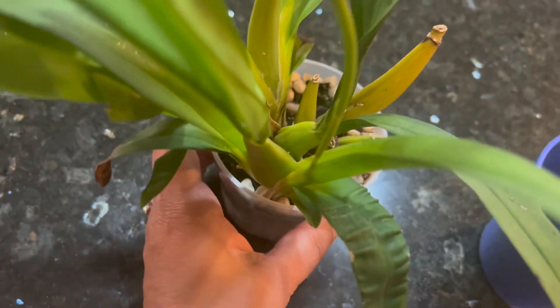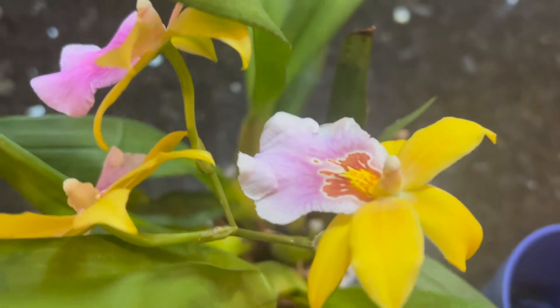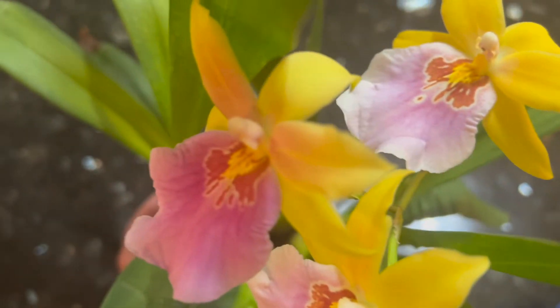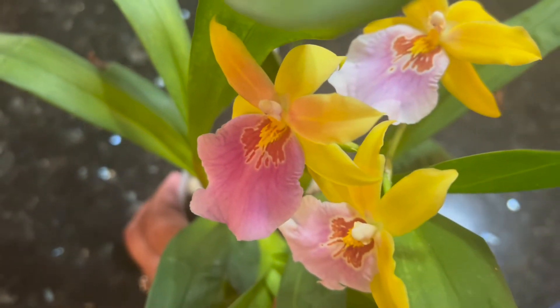It kept putting out new pseudobulbs without flowering, but finally this new growth decided to put out this flower. It's so pretty — I think this is one of my favorite Miltonia flowers.